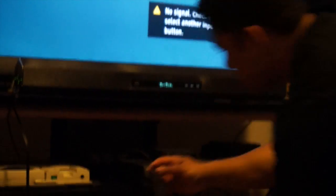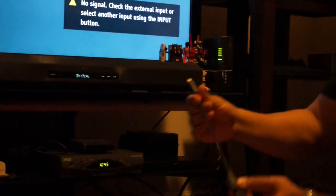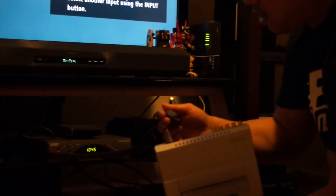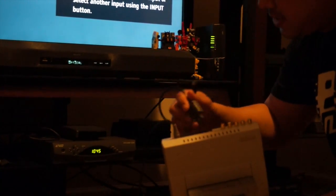Let's move along to the Super Nintendo. These cables are all custom-made. We'll plug this into the back. This Super Nintendo already has a component mod, but I'm just going to show you that a regular system without a component mod can still get component video output via the AV port using the component box.